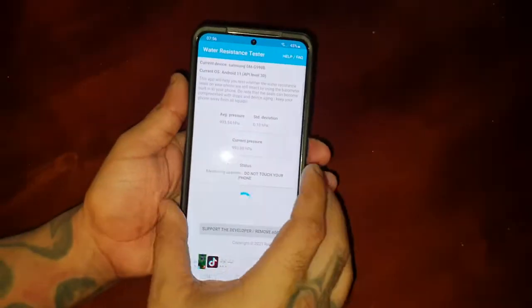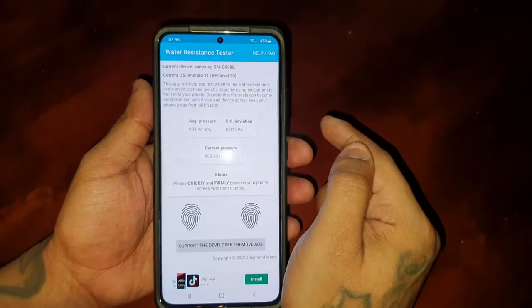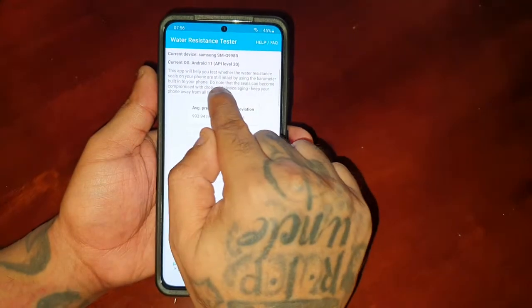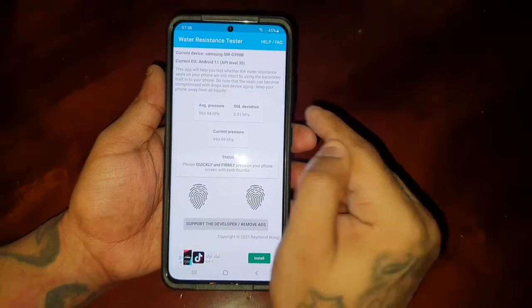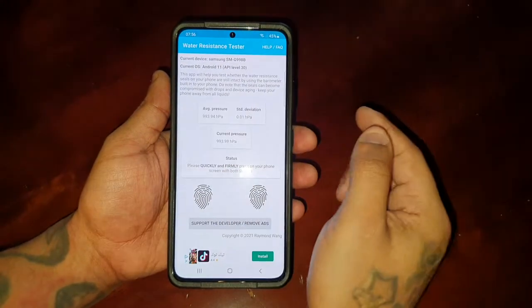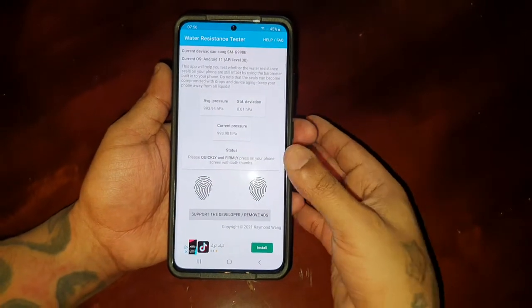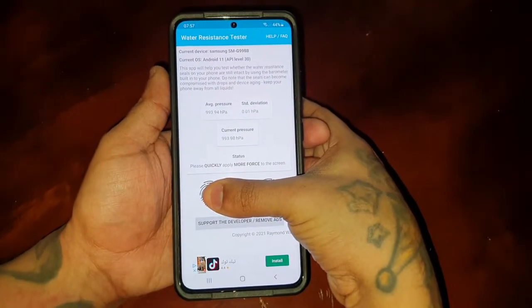Go ahead and open it up. It explains what it does: this app will help you to test whether the water resistance seals on your phone are still intact by using the barometer built into your phone. Do note that the seals can become compromised with drops and device aging, so keep your phone away from all liquids. Simply hold down those two little fingerprint areas on screen.